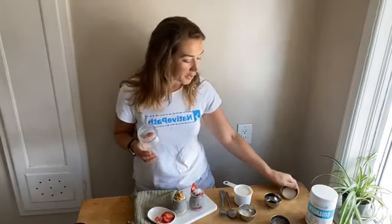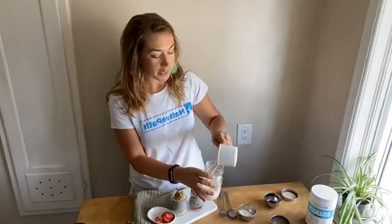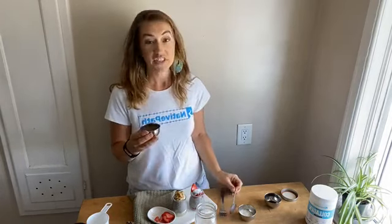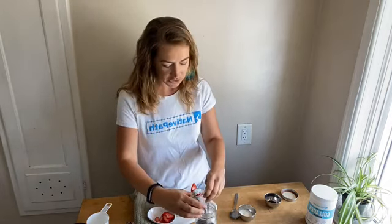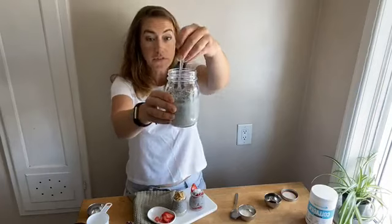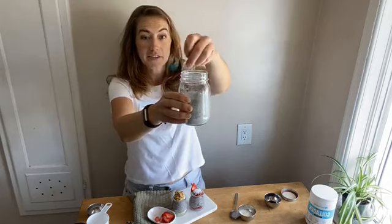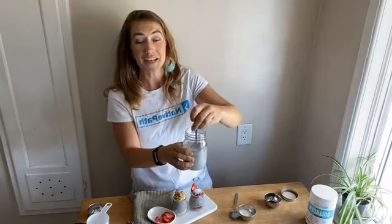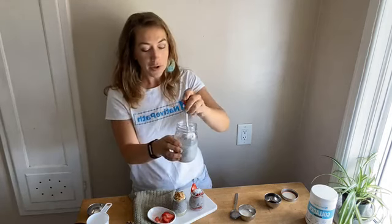Go ahead and grab a mason jar or a glass jar, and add your nut milk of choice. Today I'm going to do coconut milk. Add in your chia seeds — since they absorb a lot of liquid, you want to stir quite frequently so they don't clump up. Otherwise the jelly-like texture that starts to form will make them ball up, and we want them evenly dispersed for more of a tapioca texture. Keep stirring as you add them.